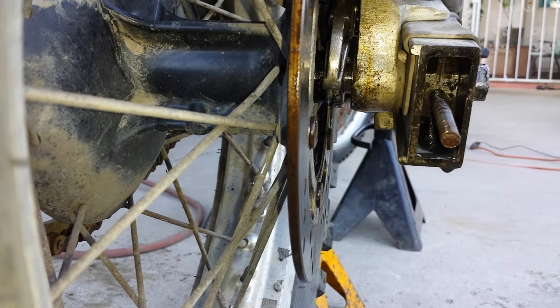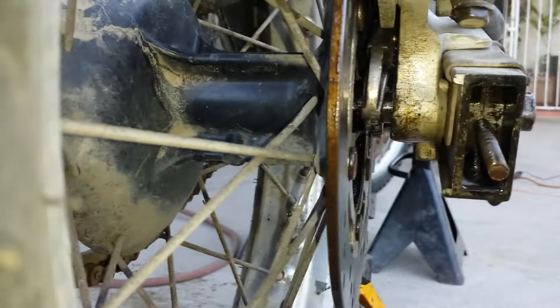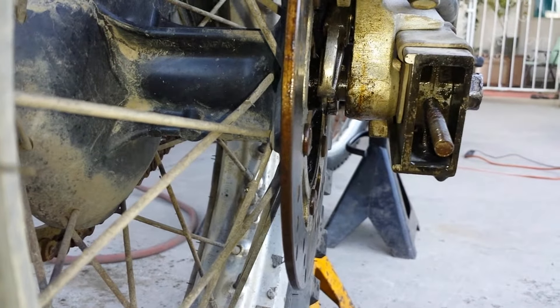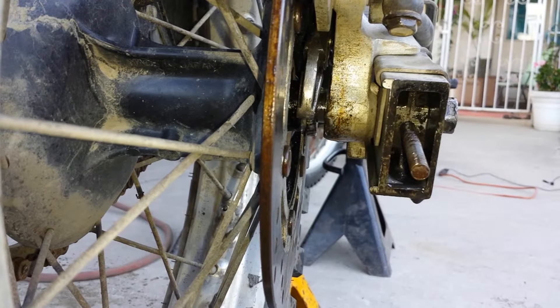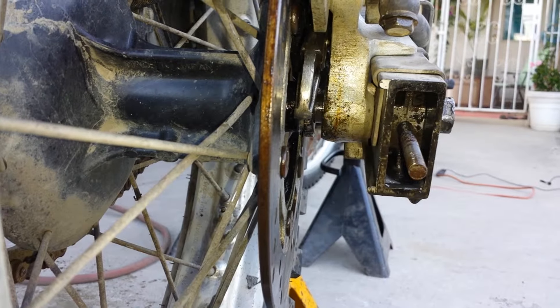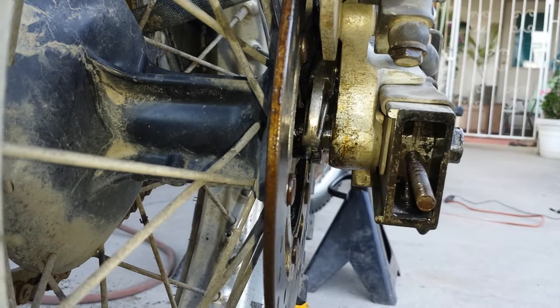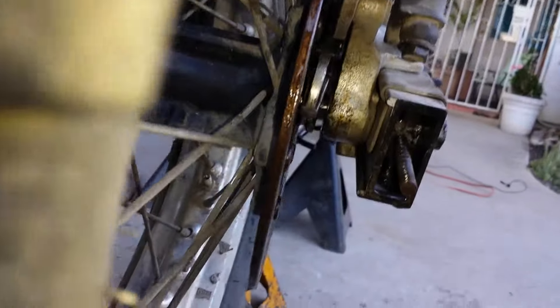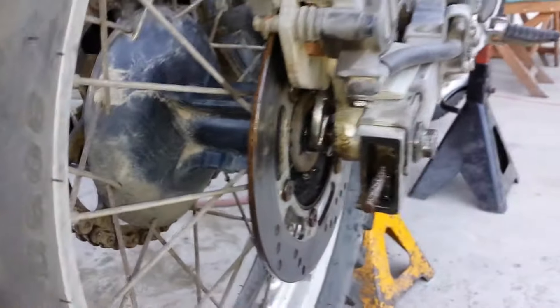Thank you, I love you guys. Help me fix my bike so I can go play. It was like 50 bucks to have someone do this — I should have just done that. But you know, we've got to learn. I managed to knock the brake pad out with all my whacking. You guys tell me.